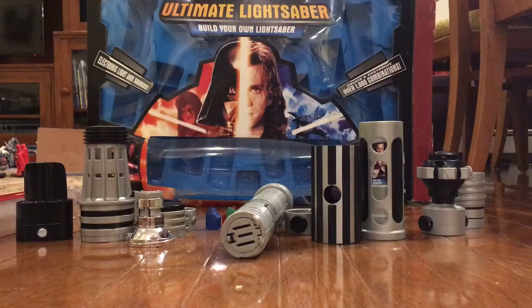Hi, I'm Ezra, and this is a review of the — I keep saying Clone Wars — the 2005, I believe, correct me if I'm wrong, Star Wars Ultimate Build-Your-Own Lightsaber Kit. That's a mouthful.